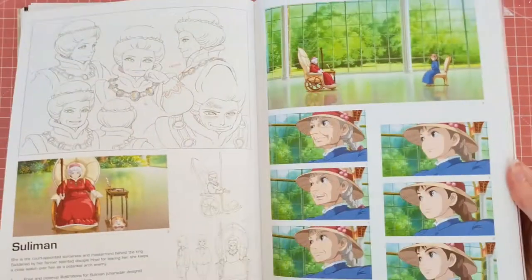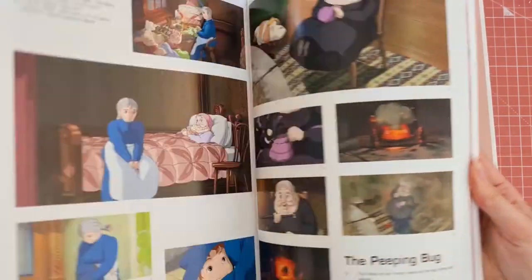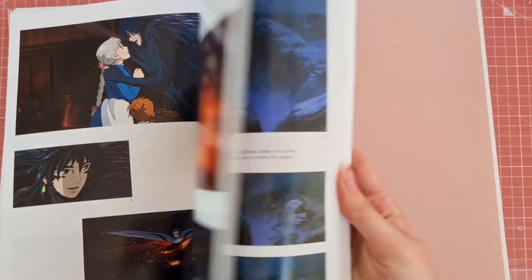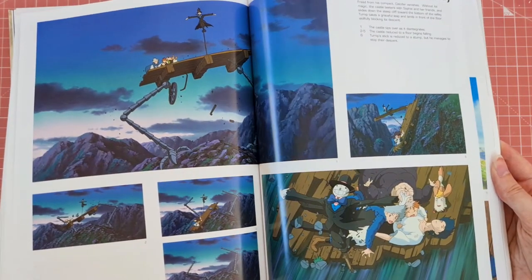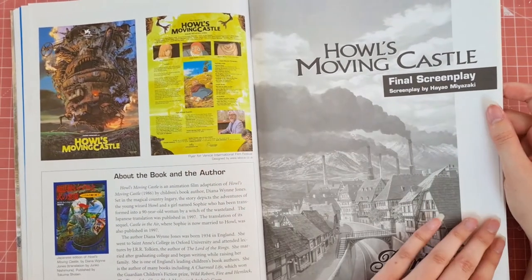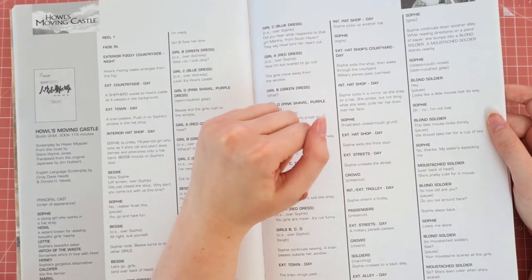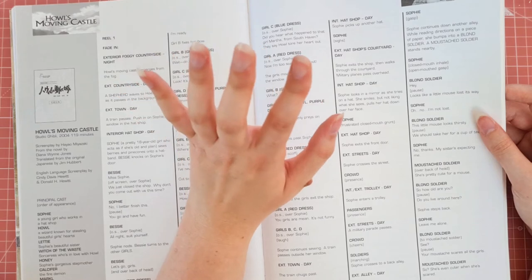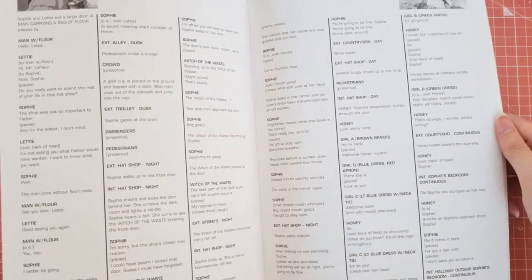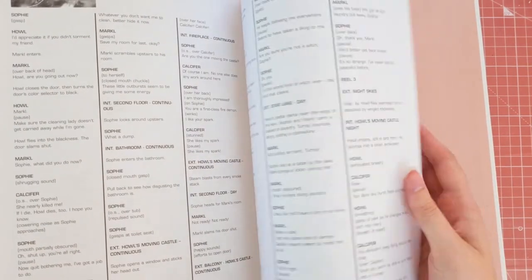I'll just quickly flick through the rest. What you find in these is they actually include the final screenplay and basically all of the lines in each of these Studio Ghibli Art of Books, which I find very useful especially if you ever wanted to reenact a scene or just want to know what they're saying if you can't quite hear it. I just find it quite cool and handy.